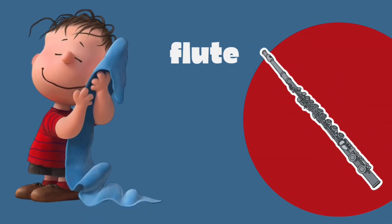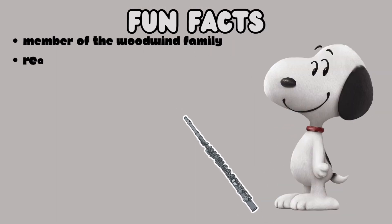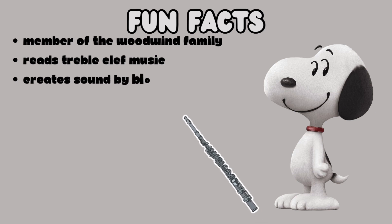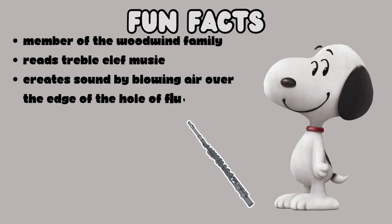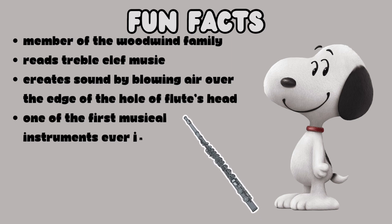The notes we will learn and practice on today will be played with the flute. Here are some fun facts about the flute. It is a member of the woodwind family of instruments. It reads music on the treble clef. You create sound on a flute by blowing breath over the edge of the hole of the flute's head. It sounds thanks to the vibration of air.